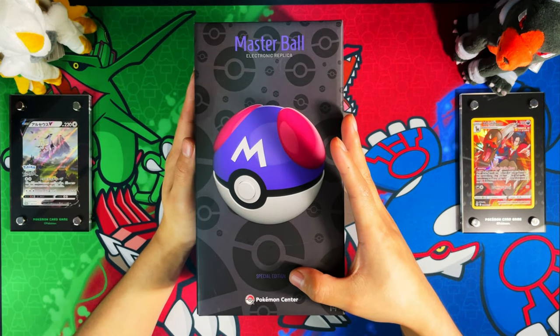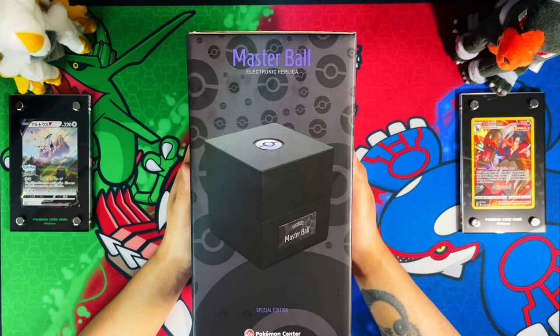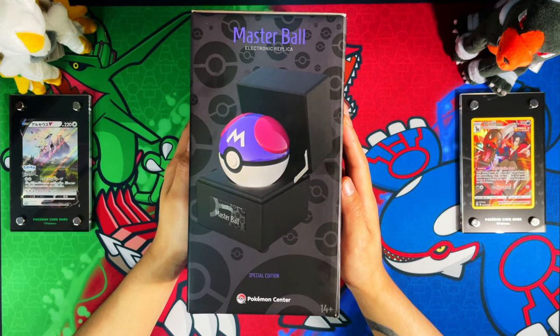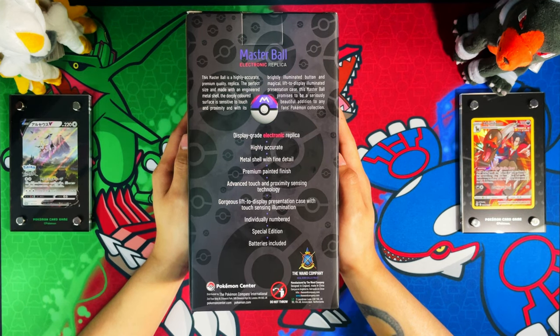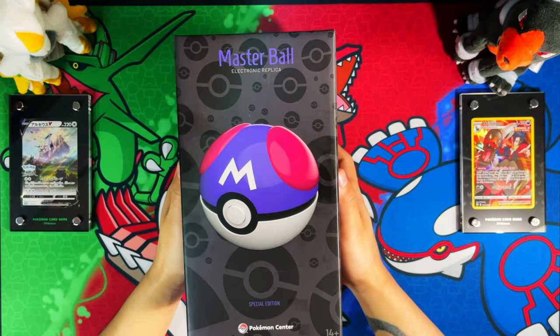On the front of the box you have 'Master Ball Special Edition' and the Pokemon Center logo. On the left you have the display presentation case, and on the right you have the display presentation case with the Master Ball inside. On the back it reads: display grade electronic replica, highly accurate metal shell with fine detail, premium painted finish, advanced touch and proximity sensing technology, gorgeous lifted display presentation case with touch sensing illumination, individually numbered special edition with batteries included.